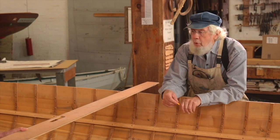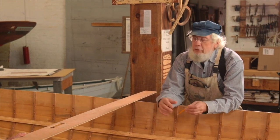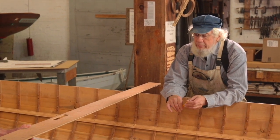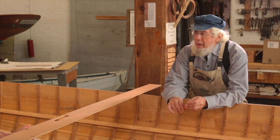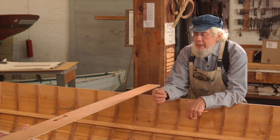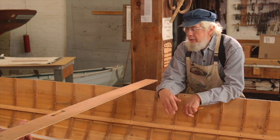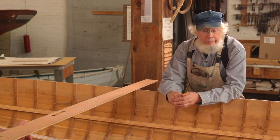Thwarts are tricky, or at least they're deceptively easy-looking to make. A lot of time can be wasted by taking a large piece of wood, throwing it on top of the boat, and scribe and fit, scribe and fit — take a bevel, cut a little bit off, put it back in again, do it again, do a little bit more — and keep fitting and fitting and fitting until it ends up too small.